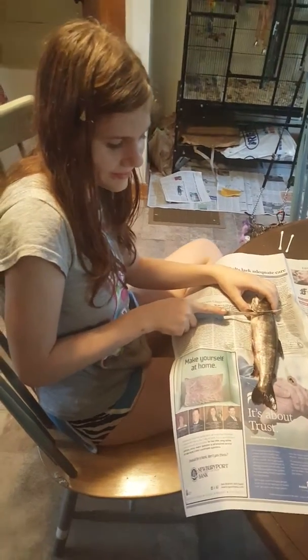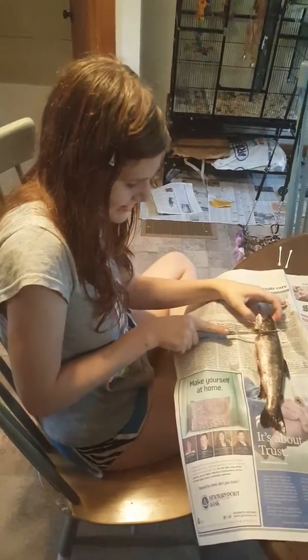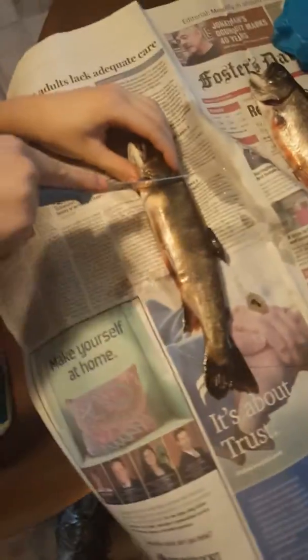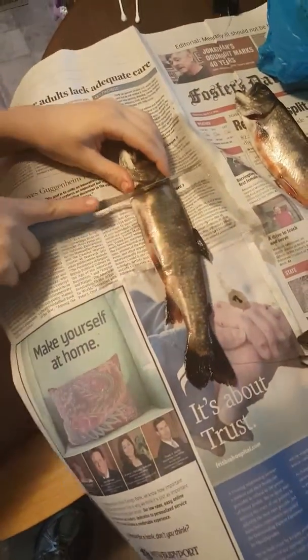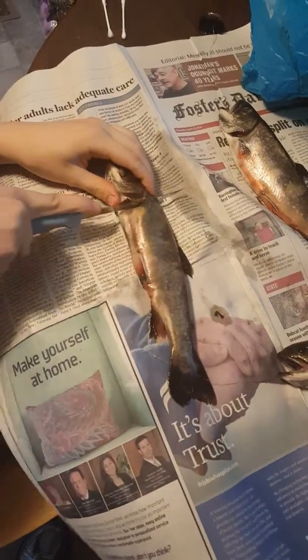And Megan, who is 14, is going to show you how to get a fish. First, she's going to cut off the head.